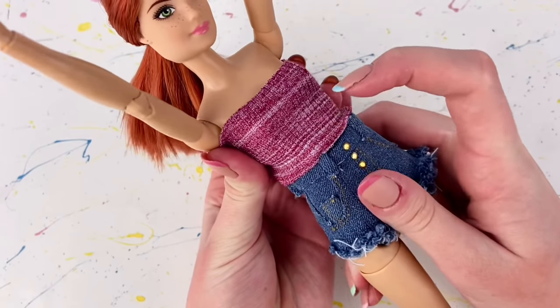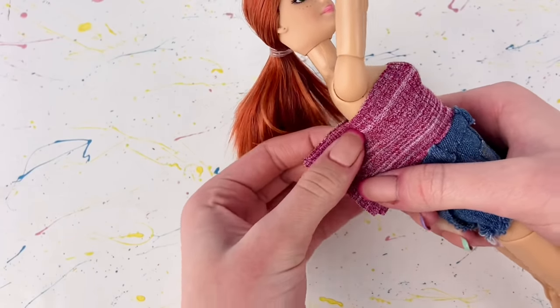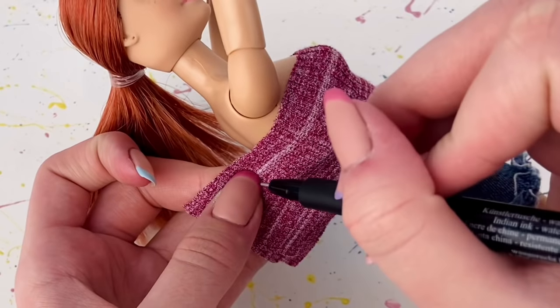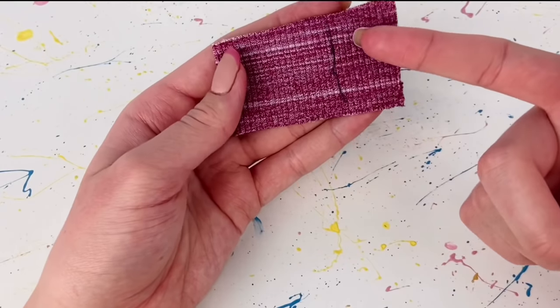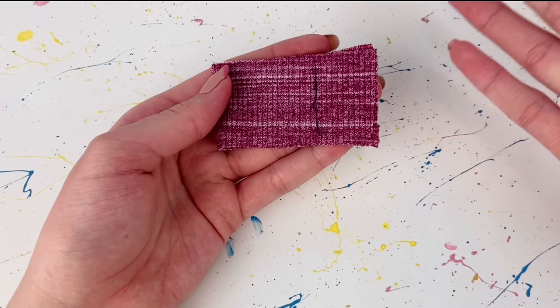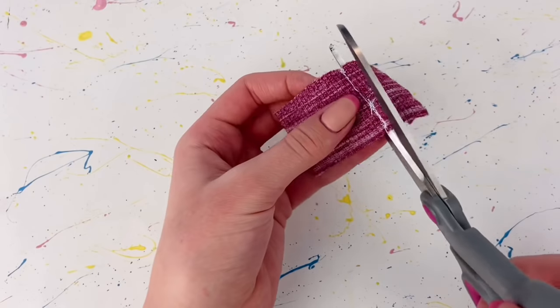Taking a doll, I'm going to wrap the fabric around the doll with the bad side on the outside. I line up the edges in the back, pull tightly so the top is nice and snug, and mark where I'm going to sew. Now I'm going to sew down that line — I'm using a sewing machine but of course you could also sew by hand — and once that's sewed I just cut off any excess fabric.